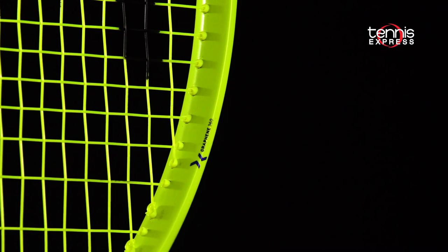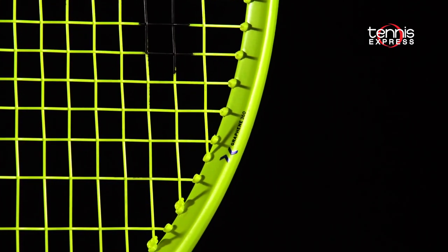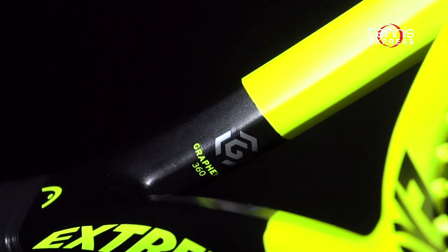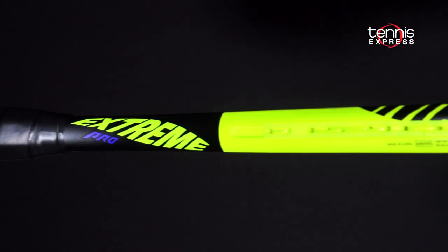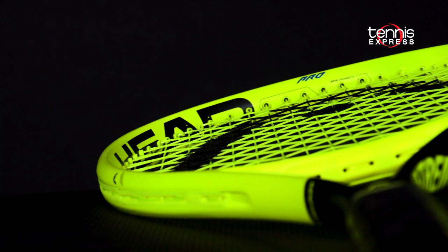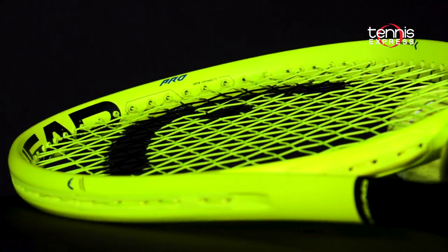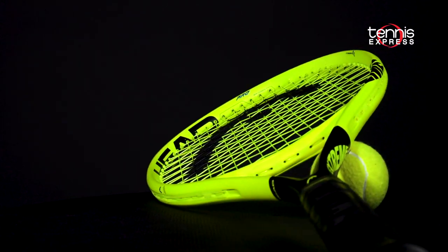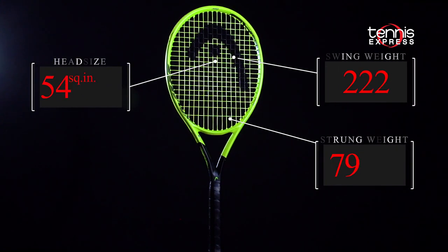The addition of Graphene 360 adds excellent stability, energy return, comfort, and most importantly, ball speed. The unique beam construction provides a thinner 21mm in the throat for a softer flex, but then expands to 26mm in the sweet spot for more stability and control. The neon and black design is eye-catching and surely is the best Extreme in several years.